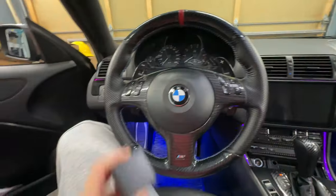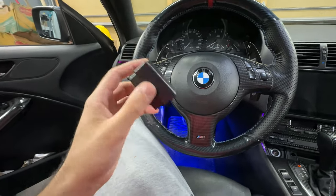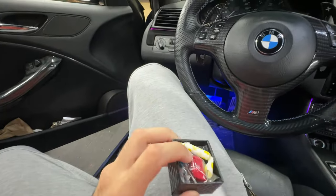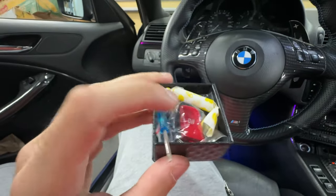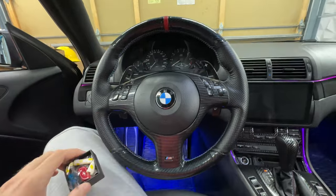This is everything that came in the packaging. I got it off AliExpress for about nine dollars. Everything in the box: the replacement button, a small flathead, and half a cigarette. I haven't really seen too many videos online on how to install this.